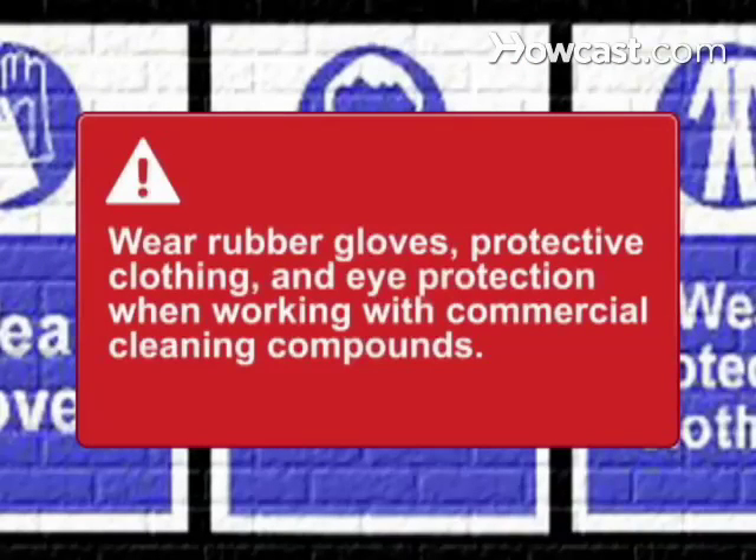Wear rubber gloves, protective clothing, and eye protection when working with commercial cleaning compounds.